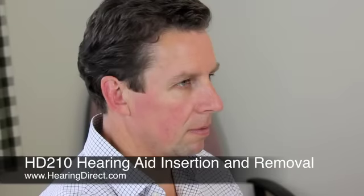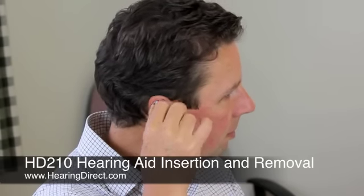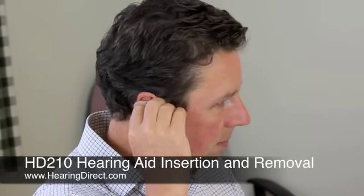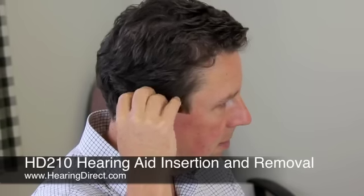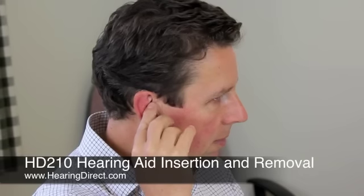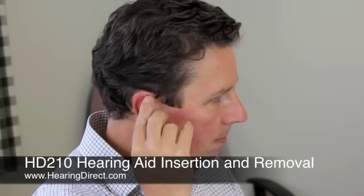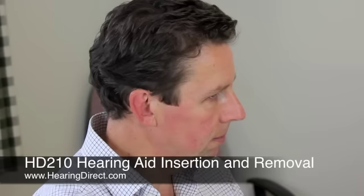When it comes to putting in the HD210, some people prefer to put the tubing in first into the ear canal and then hang the rest of the instrument behind the ear. Other people may prefer to put the back on first and then the tubing into the ear canal. Whichever way you find comfortable to put it in, the aim is to have a comfortable fit where the tubing is fairly flush against the side of the head.